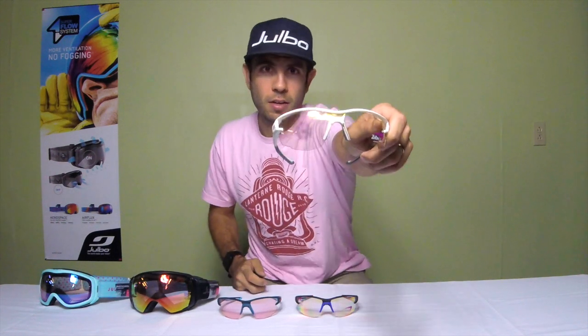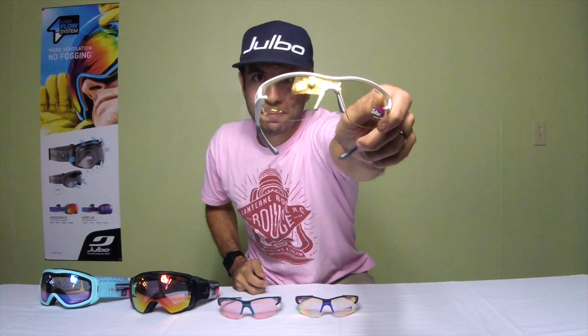This lens will go basically clear — you can still see my eyes — and then darken up to a category 3 or VLT of 13%, which is pretty dark and covers most sunlight ranges. If you're in the woods and pop out, it's going to darken right up. It takes about 22 seconds, so it's pretty quick. I'll give you a quick demonstration — this is 100% UV light, pretty harsh — and you can see it darkens right up in seconds.